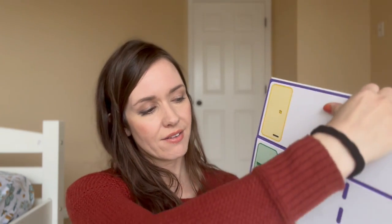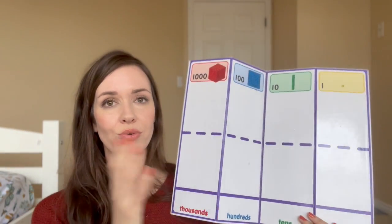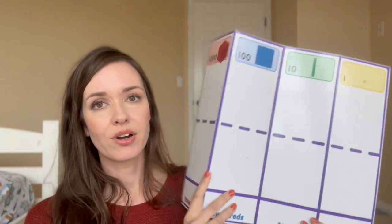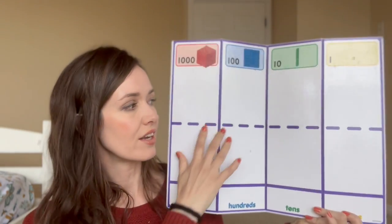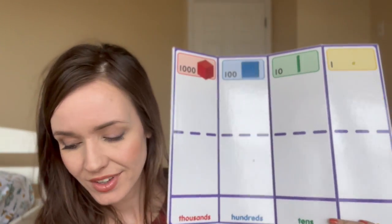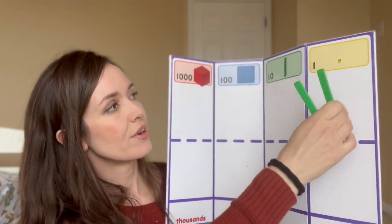I also got this board that we've used. I wouldn't say we use it all the time, but it comes in handy during a short period when we're really trying to visualize place value. It's thick cardboard, which is nice because you can use dry erase on it or place your green sticks and yellow cubes on it and it matches up really nicely. When we need it, it's very helpful — especially for visually seeing adding up the ones and adding up the tens.